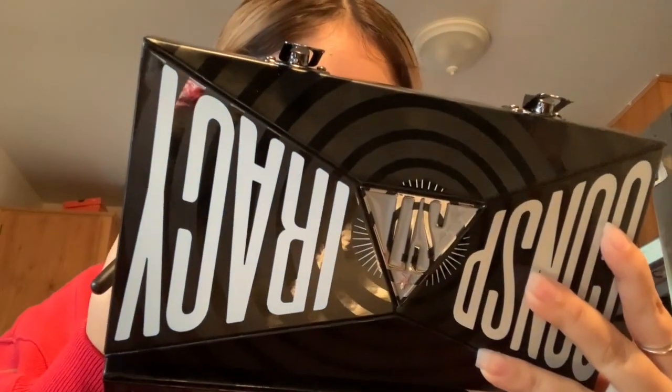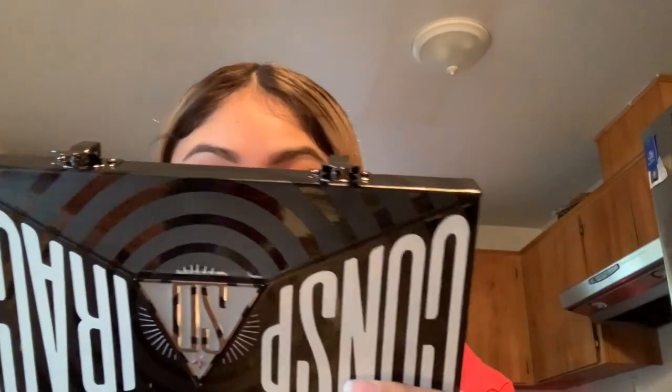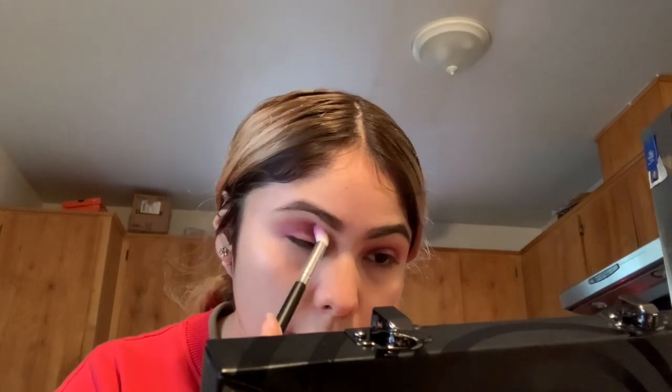I'm going to go in with the more flat dense brush I started with and just tap my shadow on. Then I'm going to grab that fluffy brush and blend it. Now that I'm satisfied with the color, I'm going to grab this brush and buff it upwards, then dip into tanicon to blend it in so it's not super chalky and harsh.